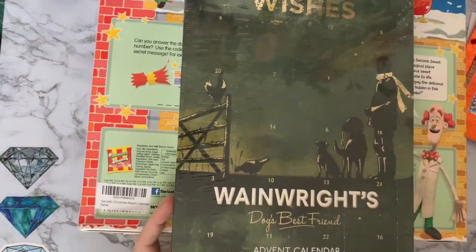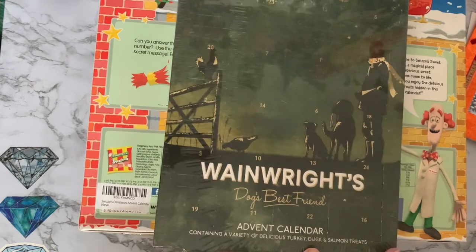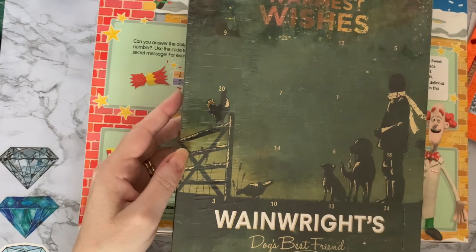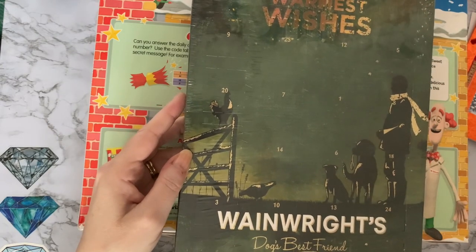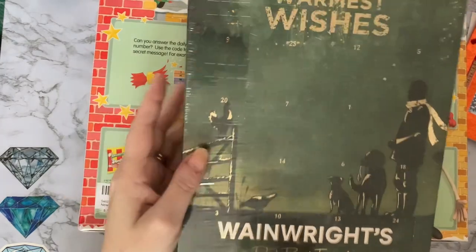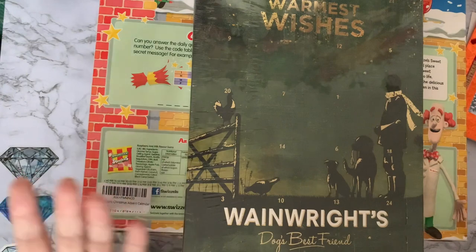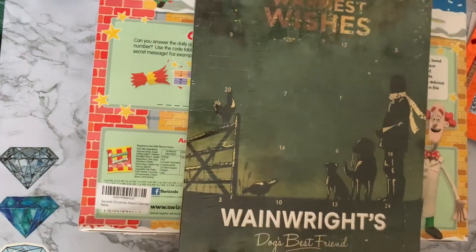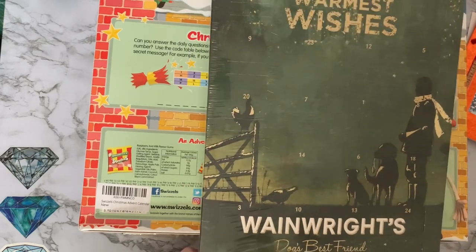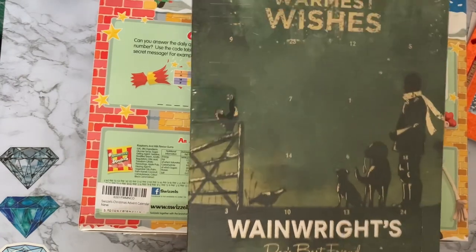So this is Millie's — it's a Wainwright's Dog's Best Friend advent calendar and it's got turkey, duck, and salmon treats in it. She's got her 24 little things to open. She gets really into the routine of waiting — as soon as she's had breakfast she comes and sits next to me and says 'come on then, let's get the advent calendar open!' She's had one every year and our previous dogs have always had them too. She does have a beef allergy and she can't have grain, so it took a while to find one.